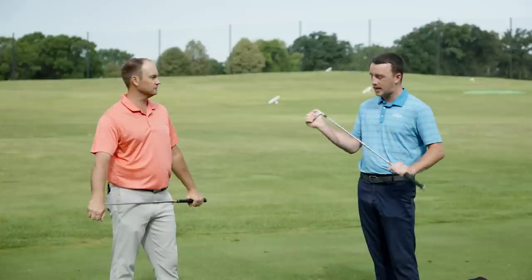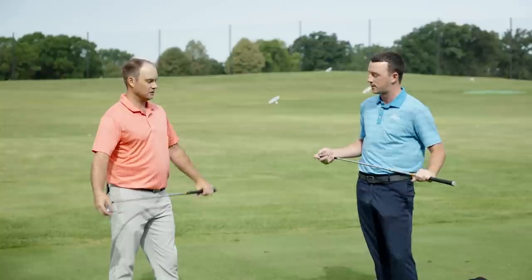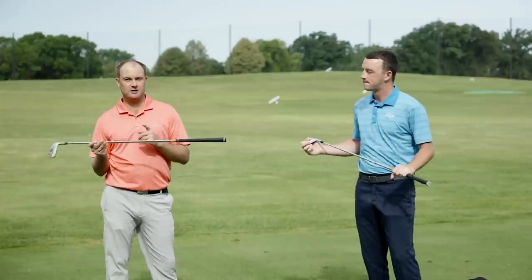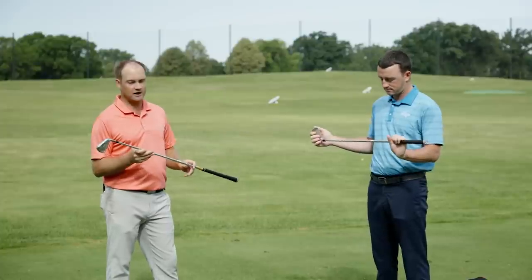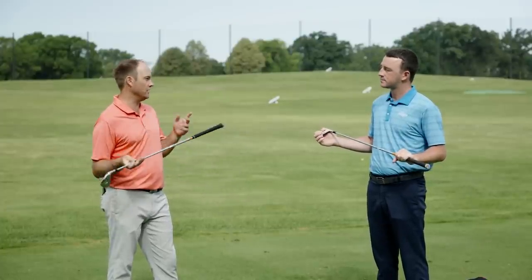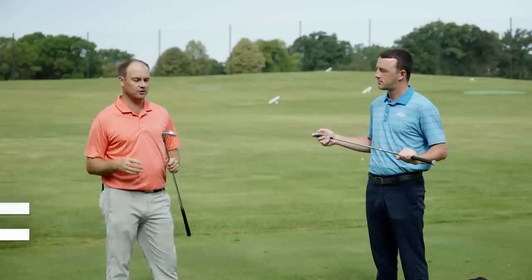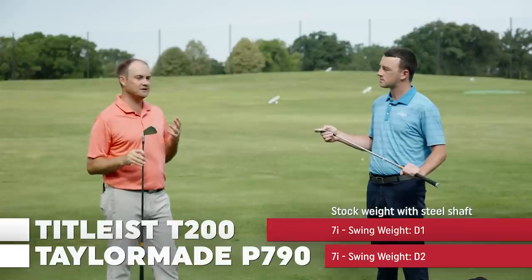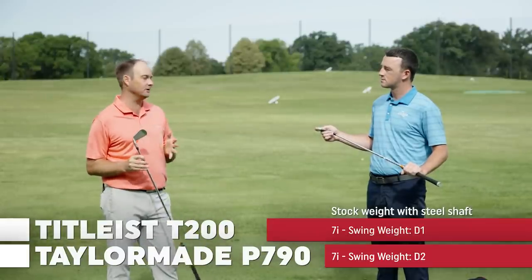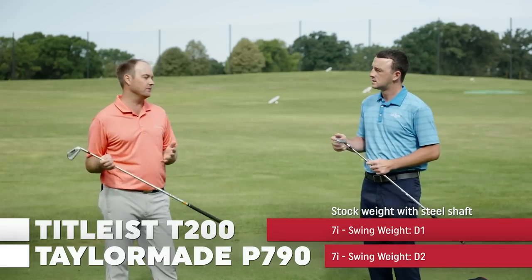In terms of the shaft we're going to use today to compare these, we've got the same one — Project X LZ 6.5, which is the shaft I am playing. I actually took the time to measure the length on both of them. Both are standard length at 37 inches. I also checked the swing weight and the actual head weight, and I did notice that the P790 came in just a little bit heavier overall with regards to total mass and weight, but they're very, very close.